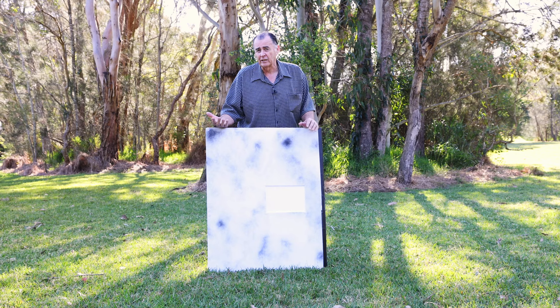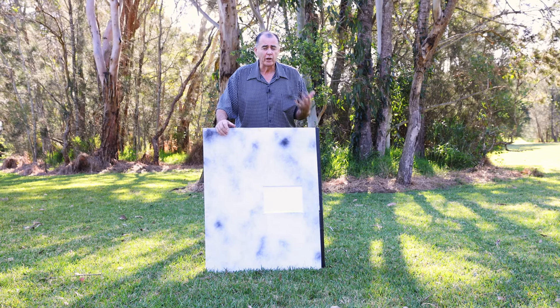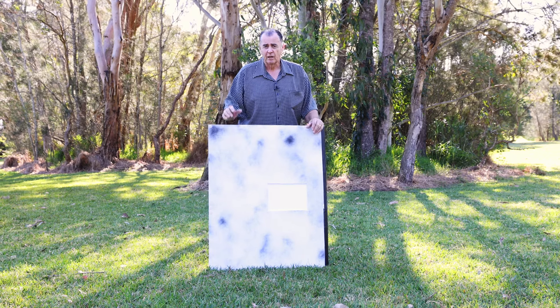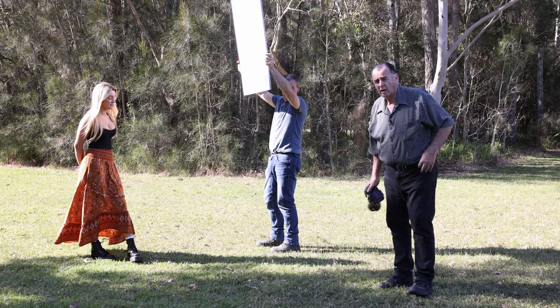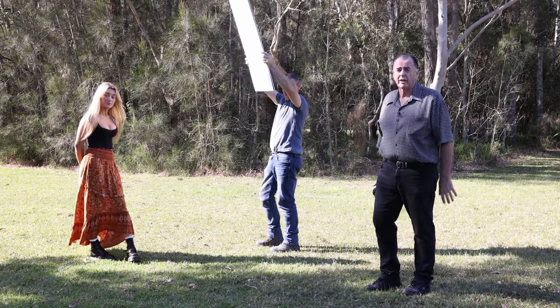I'm not in the business of selling these — you can make your own. You can make one this size, smaller, or bigger if you want to. I just want to show you the possibilities of using a reflector that actually does the job it's meant to do. We're going to show you some of the possibilities with this Marshall reflector.